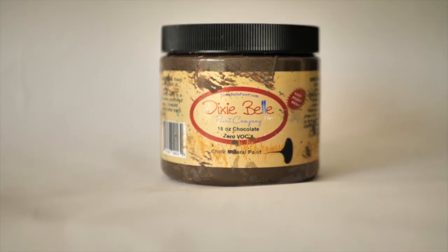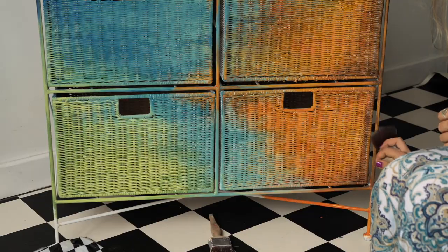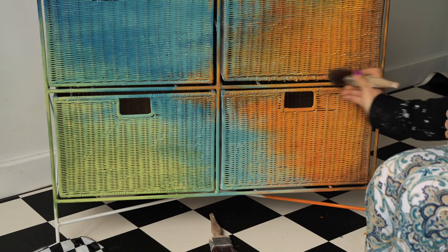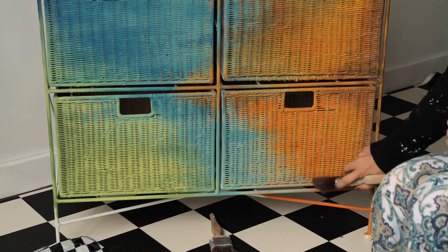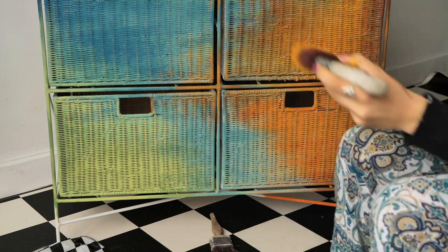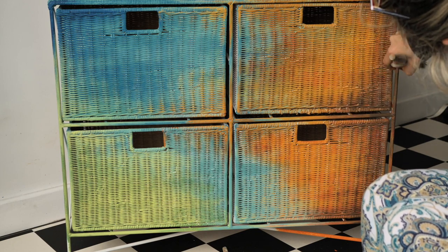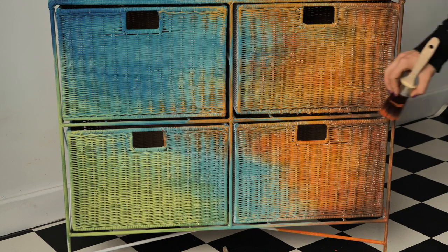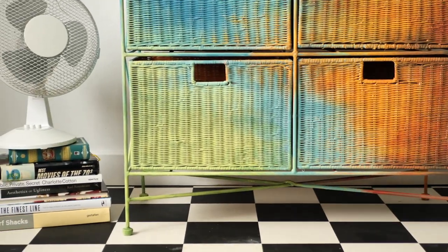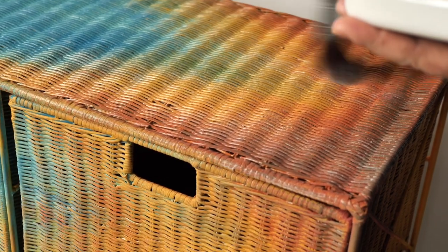I took a really small amount of Chocolate, wiped it on a piece of cloth, and started dry brushing on the corners. We sealed the whole piece with flat clear coat in three layers, letting each one dry for about two hours in between.